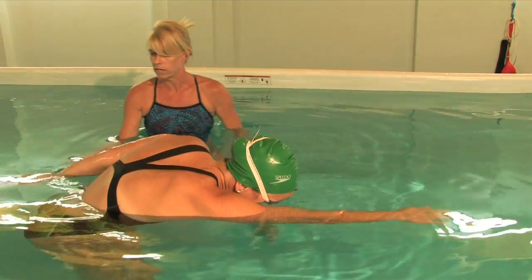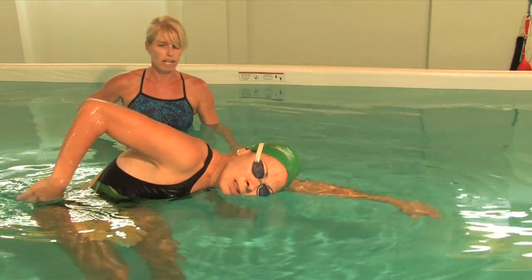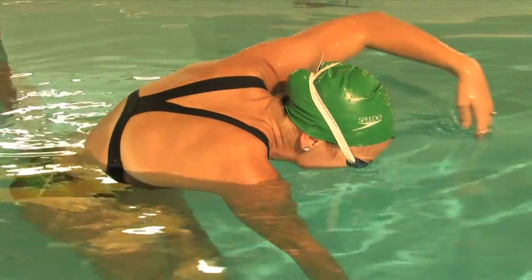As Karina is showing you here, the fingertips don't quite come out of the water and she sets up to get ready for her catch at the end of each recovery phase. I'm Mary and that's how to practice freestyle arm motion with breathing.